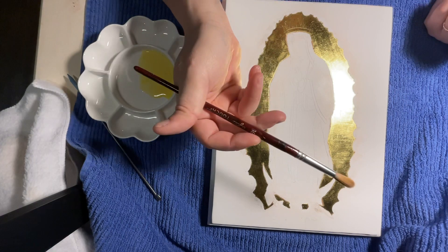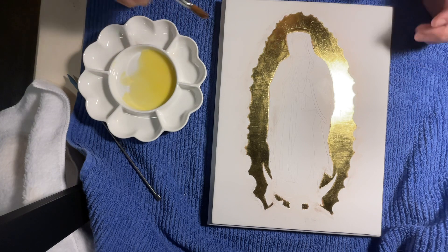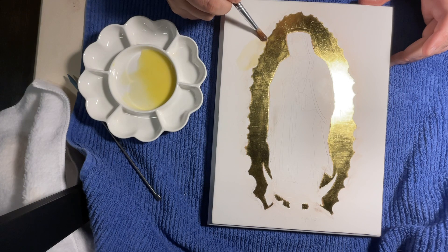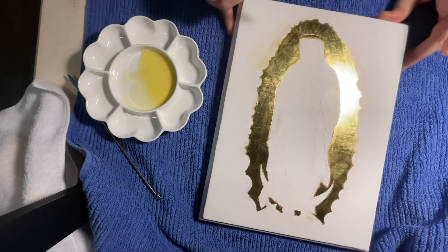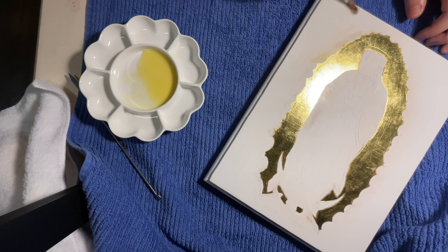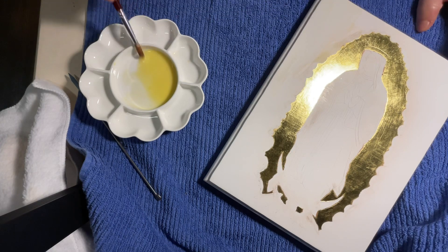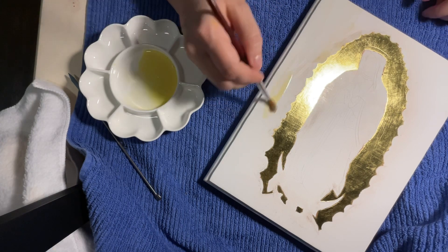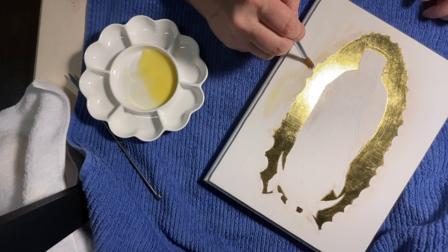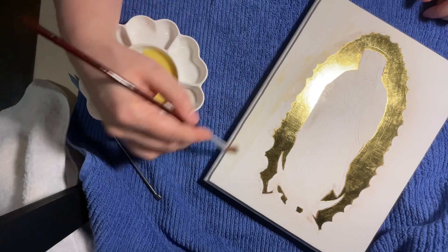I'm using a number 16 round brush and I'm just going to grab some egg solution and start brushing it on, trying not to hit the gold too much — or at all, if you can manage that. You do want it to go right up to the gold though, because you're going to paint right up to it, and the paint will stick a whole lot better if you do an egg wash first.